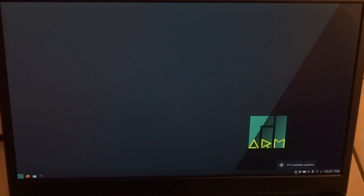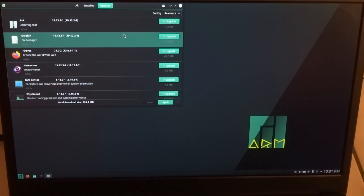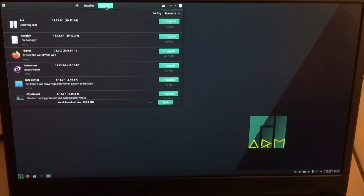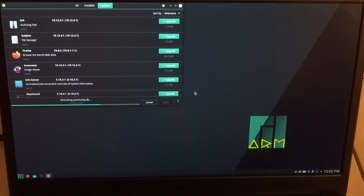Now it says 211 updates available. I'll apply them — I have to fill in the root password probably. So now it will apply the 211 updates or upgrades. I'll let it run for a while, and once it's done we'll be back.